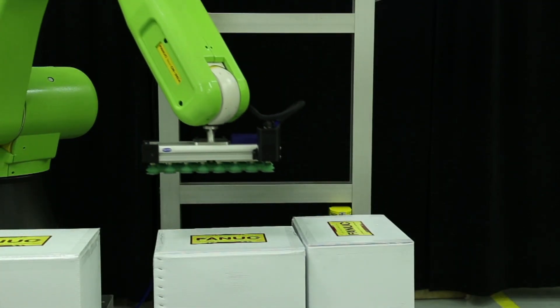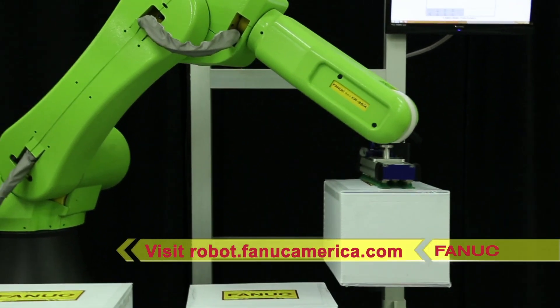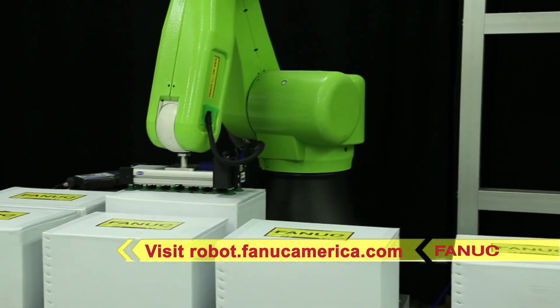To learn more about FANUC's new collaborative robot, the FANUC CR35IA, please visit robot.fanucamerica.com.